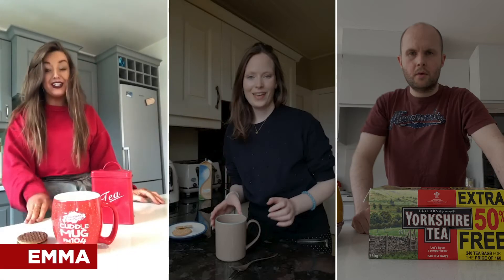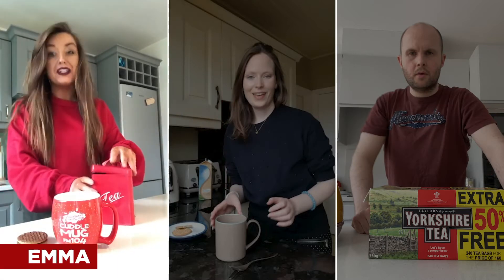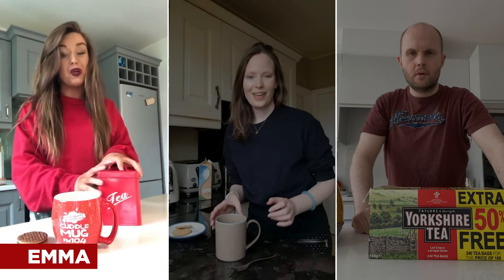Hey, it's Emma and here's how I make a cup of tea. Tea bag, typically berries, but to be honest I'm not overly fussy, which might be controversial.